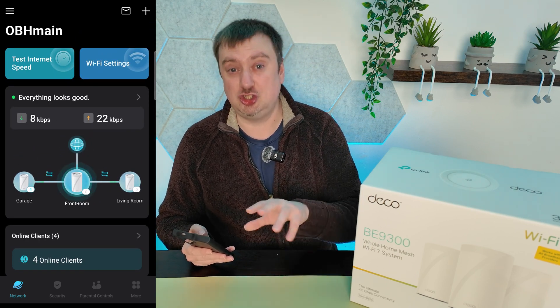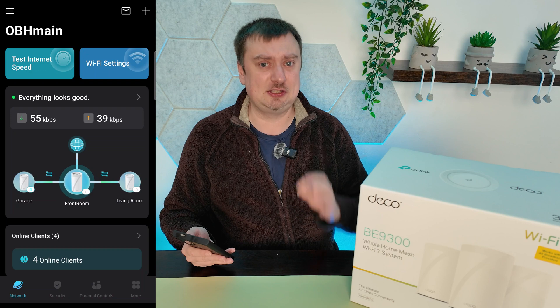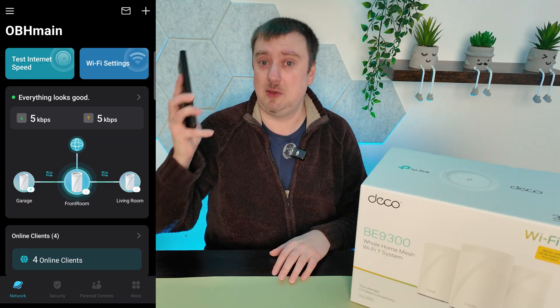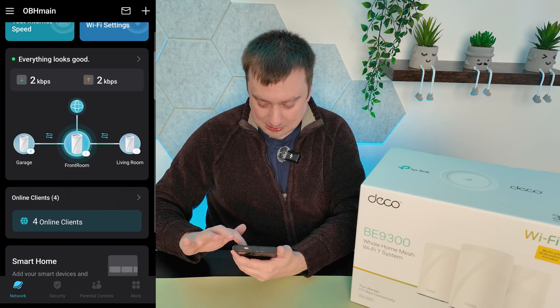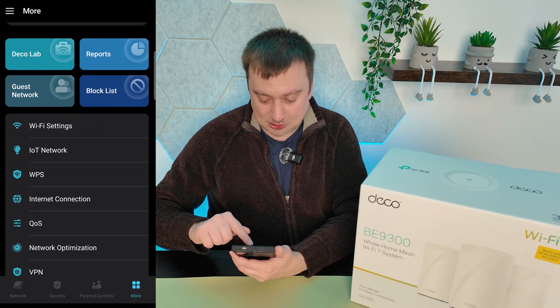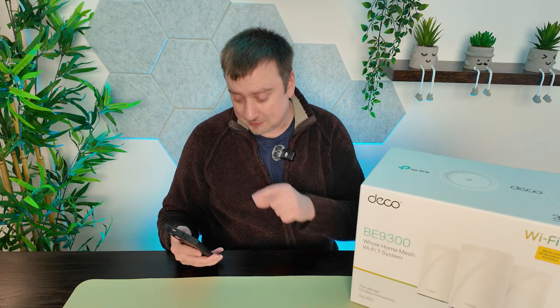I haven't set up the IoT network for smart devices yet, but I will after this video. There's something you do need to do because it was disabled by default: if you want to make use of Wi-Fi 7, head to the 'More' option at the bottom of the app, then Wi-Fi Settings, scroll down and enable the MLO network. This is specially dedicated for Wi-Fi 7 and allows the Deco system to determine the best connection between the 5GHz and 6GHz bands for any device at any time. It's absolutely vital you enable that and connect your Wi-Fi 7 devices to it.